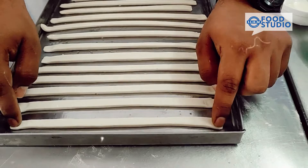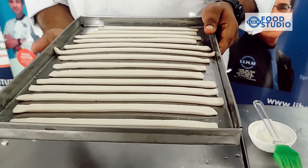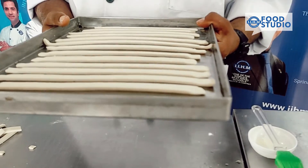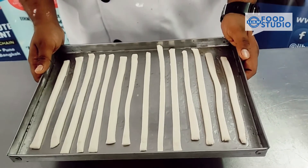We are done. Now we'll keep this tray in the proofing chamber. It will take around 20 to 25 minutes. The breadsticks have been proofed evenly.